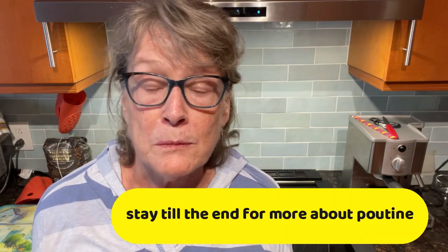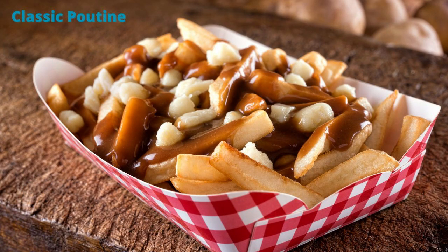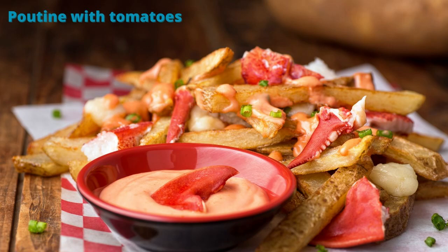So what is poutine? Well, poutine is from Quebec. It was first created in the 1950s and it is French fries with cheese curds and gravy. It is delicious, but because it has French fries it is not necessarily the healthiest thing to eat. Traditional poutine made with gravy has wheat in it, so it's not gluten-free — but there are many variations of poutine that are gluten-free.